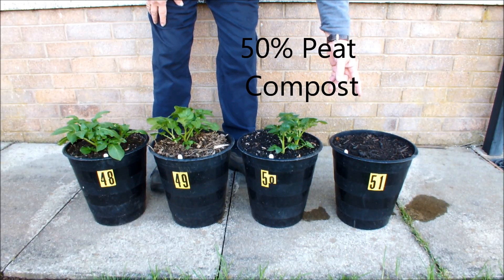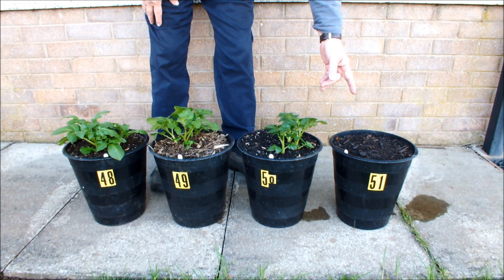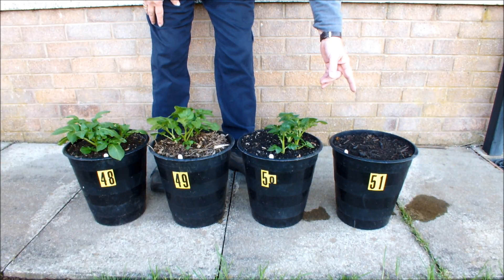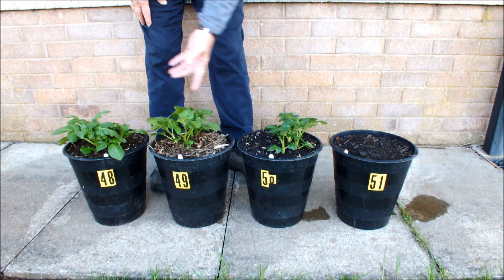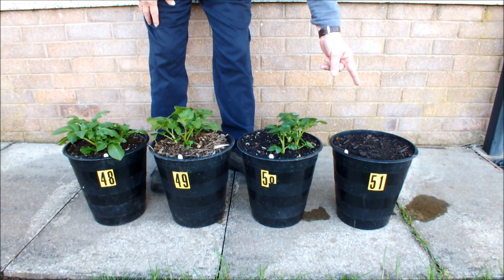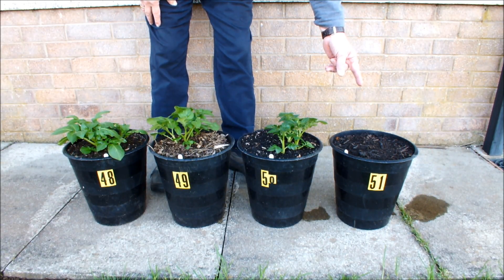In pot 51 we've got recycled green waste and I think we might have a dud on our hands — nothing's shown yet. But these guys have only been in here a month, so we'll give this one a little bit longer, then we might do an investigation and empty it out to see what's going on. But not just yet, we'll let it go.